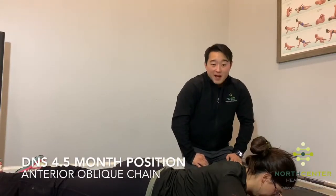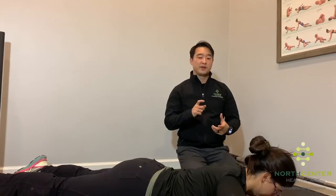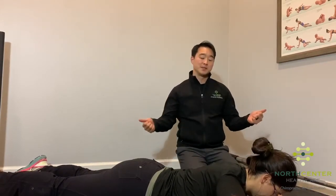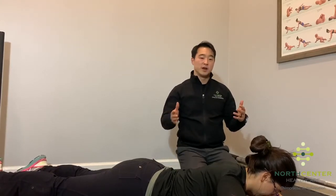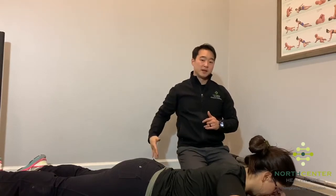Today we're doing the DNS four and a half month position. This is really focusing on activating the anterior oblique chain, from one elbow to the opposite knee, and also to some extent the posterior oblique chain from whatever hand is reaching to the opposite hip.